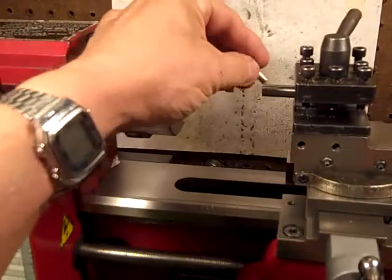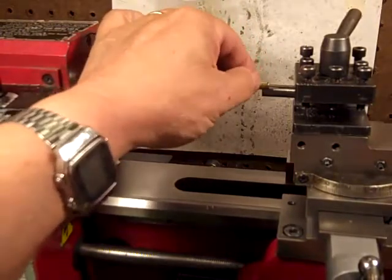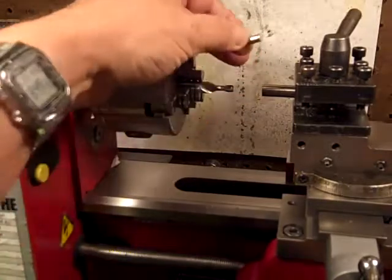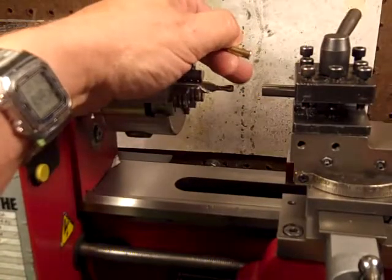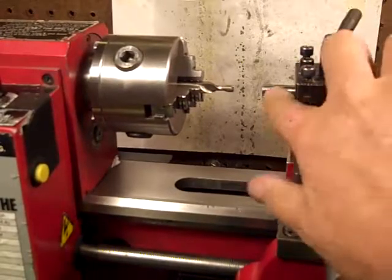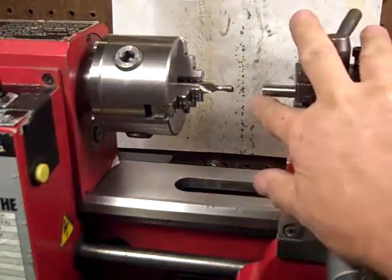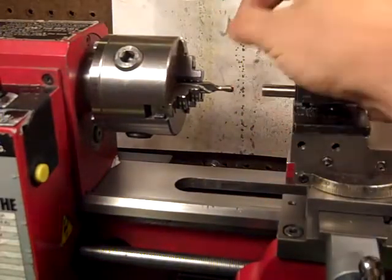I'm going to put a T-slot in there so the shell fits in and I can slide through the side. This is going to be the shell holder for the crimping. What I want to do is machine out a chunk out of the side so I can slide the bullet in and out.